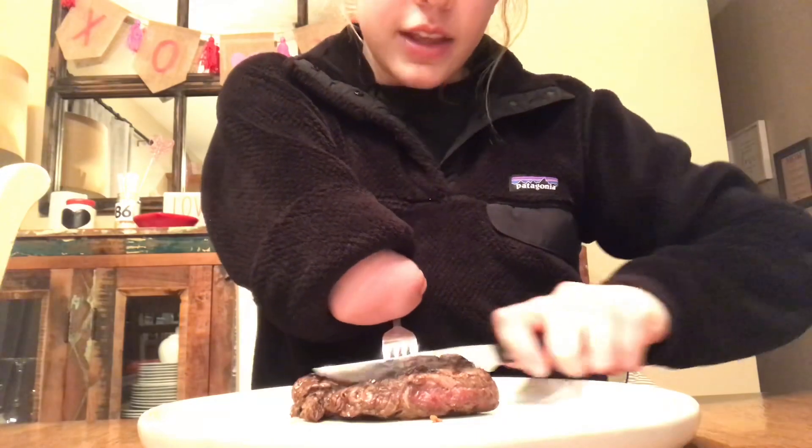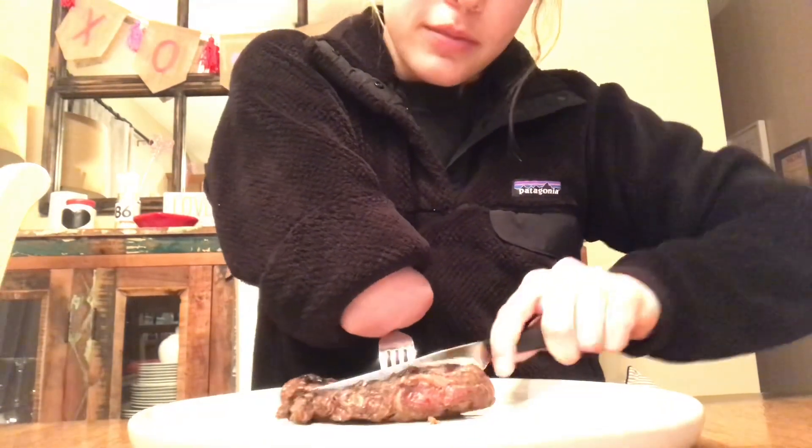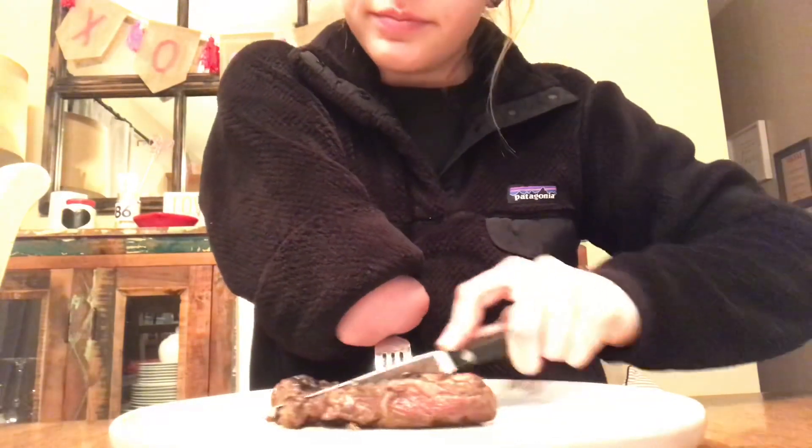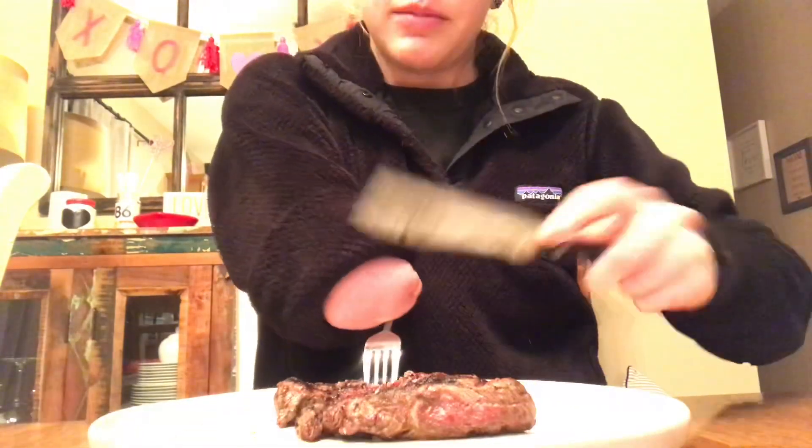And then just cut it like that. It's not too hard. The plate moves a little bit, but you get used to it. It's going to move for anybody.